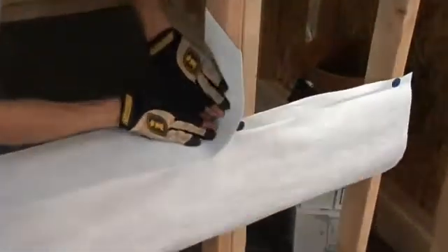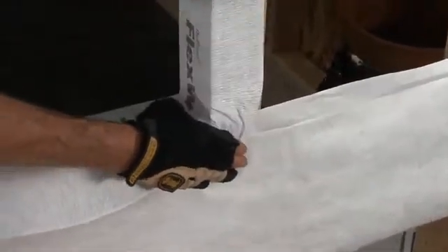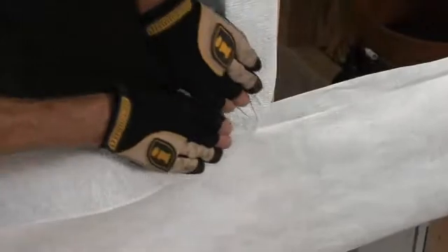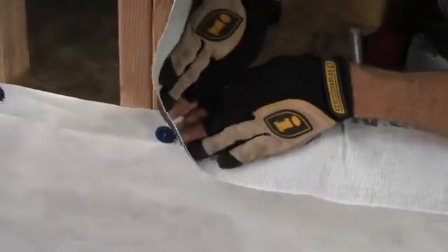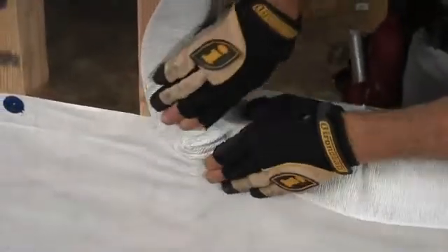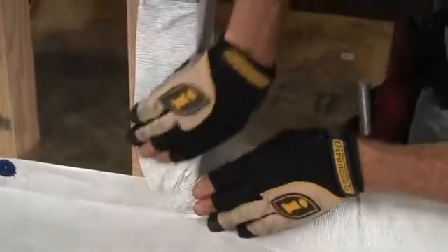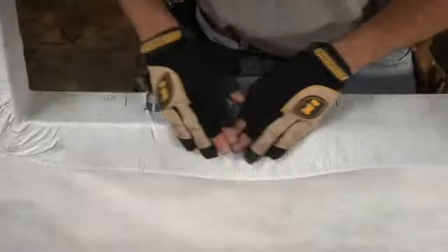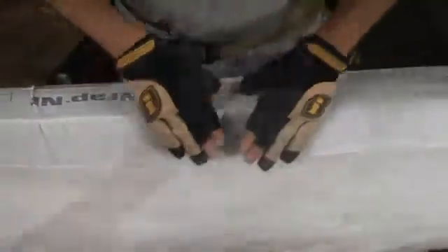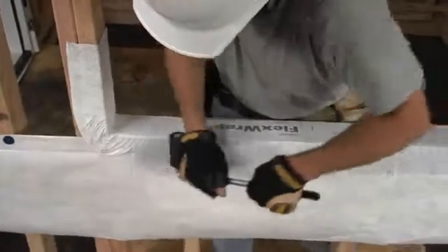The next step is to flex the sill out over the face of the stud. We'll do the same on the other side. Then fold the vertical leg down onto the apron and use a J-roller to get good, solid contact.